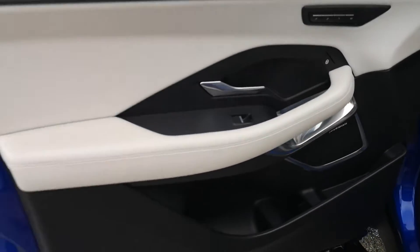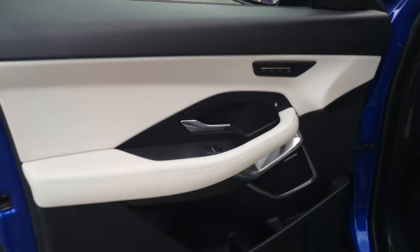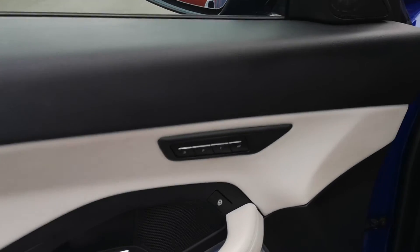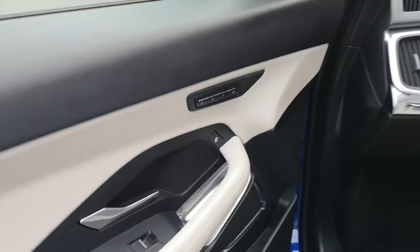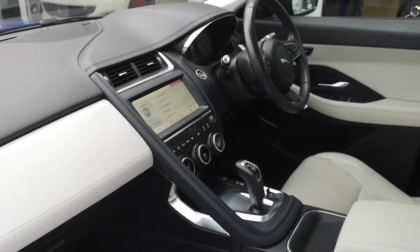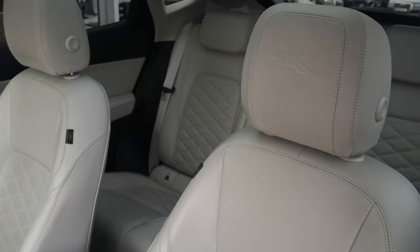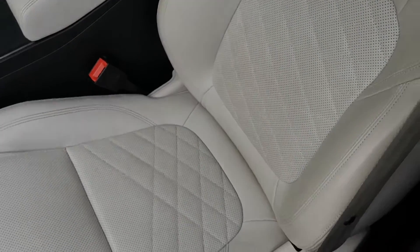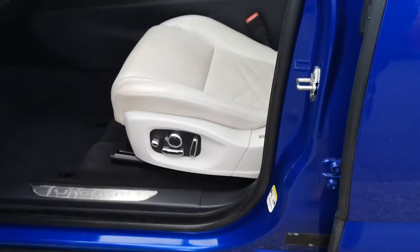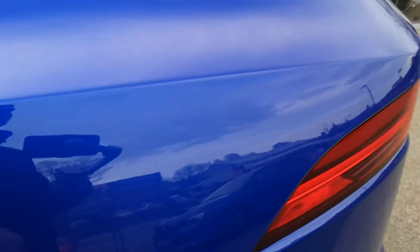Jumping into the front on the passenger side — the front seats are electrically adjustable and they're memory seats as well. You can see the different memory settings there, so different drivers and passengers using the car can have it set up to their preference. You can also see the Meridian badge on the sound system — they do great systems in Jaguars and Land Rovers. Looking down the passenger seat, you can see the leaping Jaguar emblem embossed on the headrest, and all your controls for the seat on the side with plenty of adjustability.